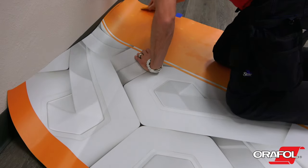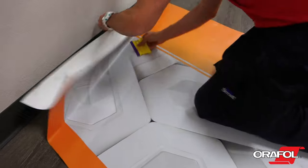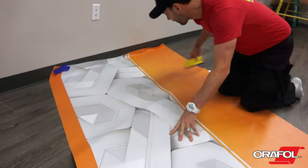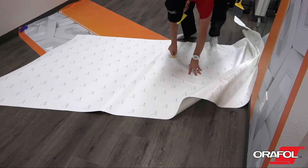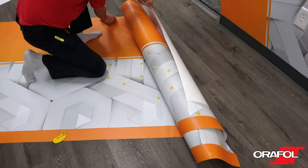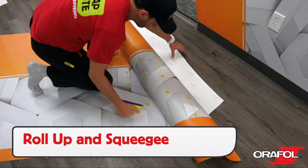Once the temporary hinge is now a permanent hinge, pull the liner away on the small section then squeegee. The low initial tack helps it tuck easily into the corner. For the other section, pull the liner off in 1 to 2 foot sections and, if working towards a wall or a raised object, trim the liner off halfway, roll the panel up, and work in gradual stages — which is ideal for a solo installer.